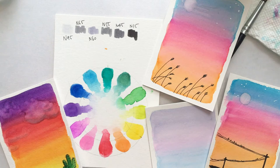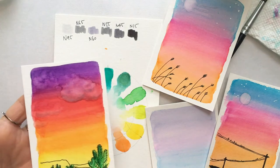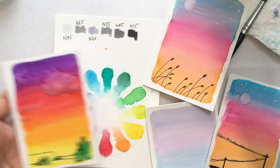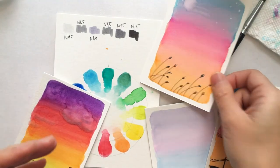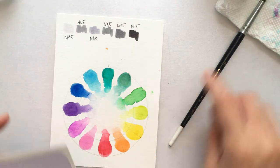Hi everyone, this is Vivian, welcome back to my channel. Today I'm going to show you how to create a watercolor blending effect with your brush markers. I actually did a live stream on this technique and it was a very long video, so this will be a condensed version and the project I do here will be more complete than the one I did in the live stream.